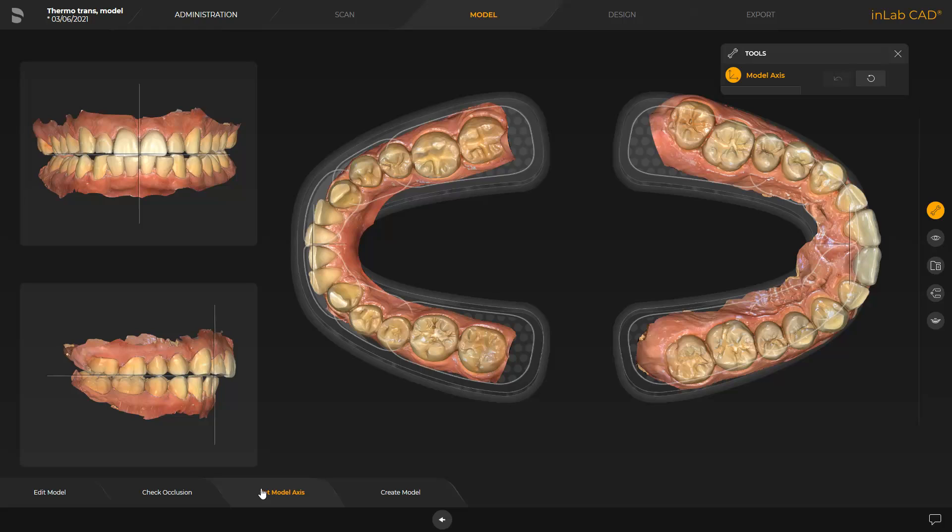The model axis is automatically suggested by the software. If necessary, modifications can be performed in three views. In our case, we proceed without any modifications and continue with the last step, Create model.